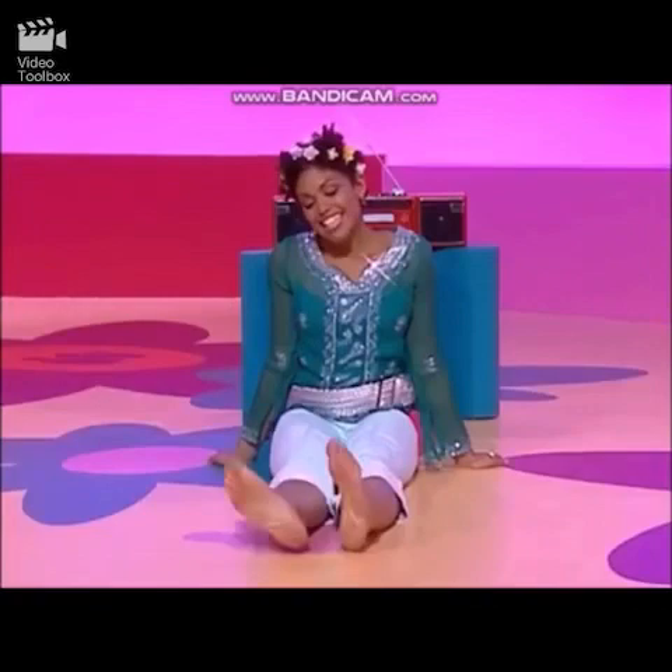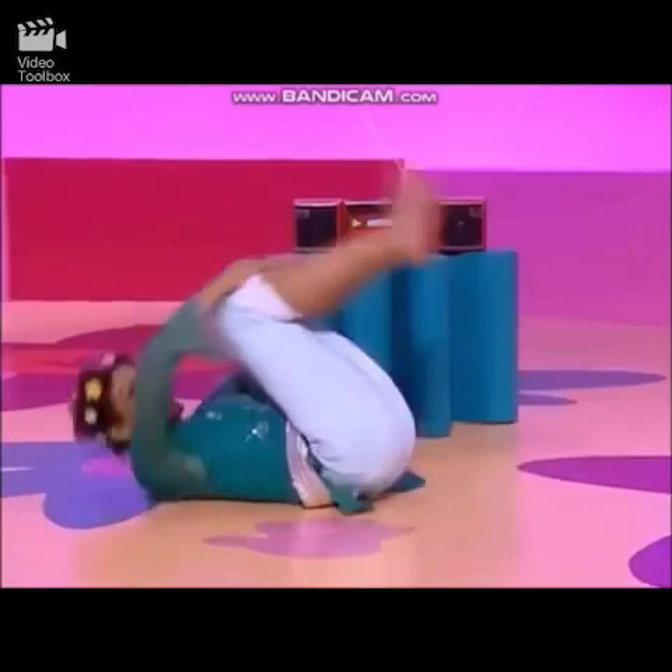I wonder if I can roll my legs around. Hug knees in, and roll! And one last roll — away!